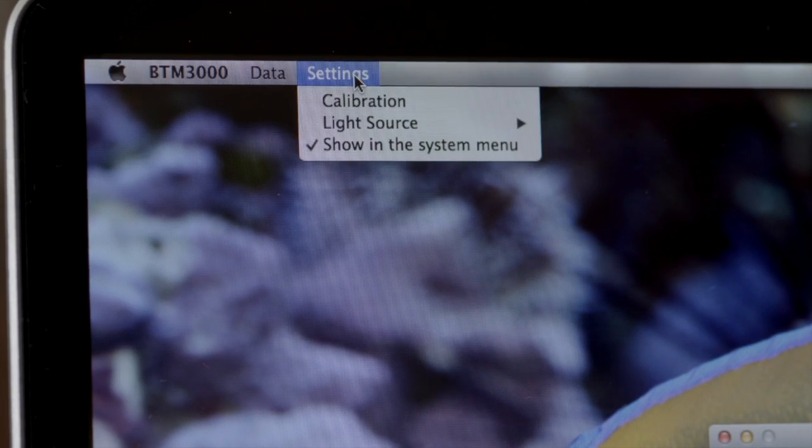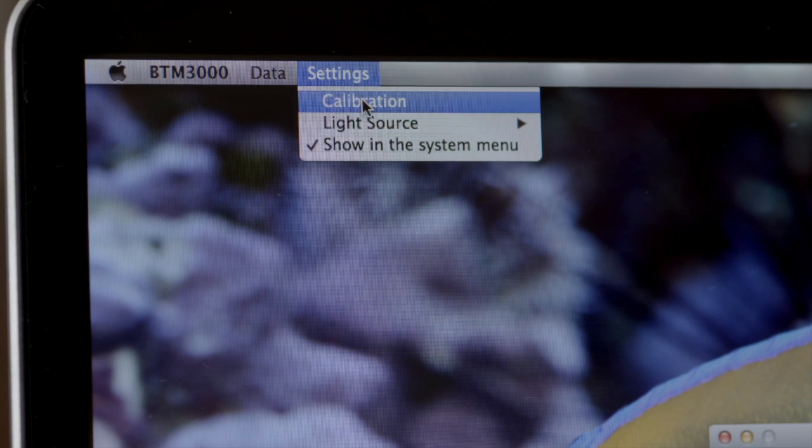You will find the actions tab on the bottom left in the PC version and the top left in the Mac version of the software. The actions drop-down menu will show data logging, options, and calibrations.